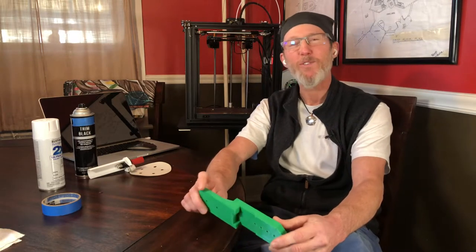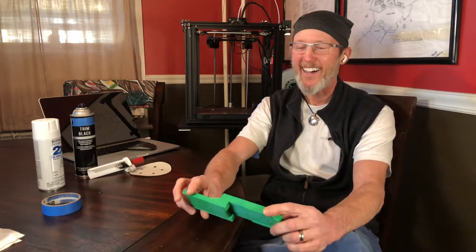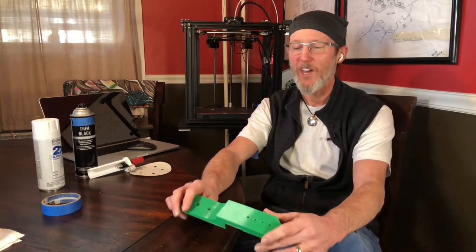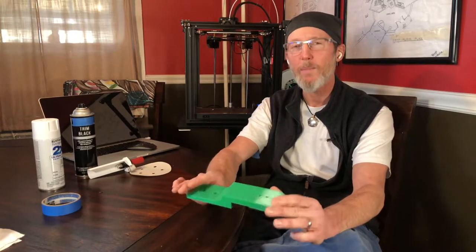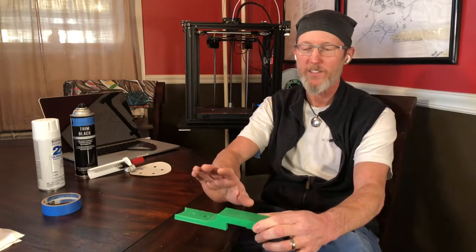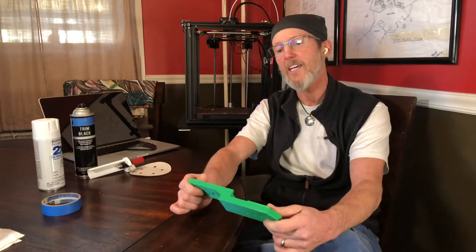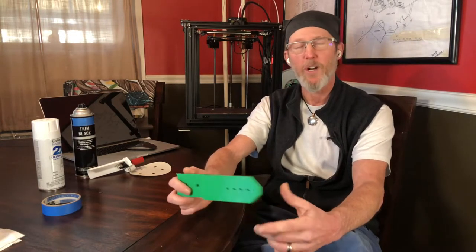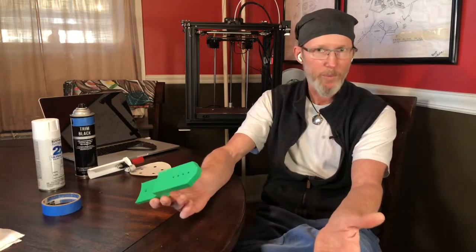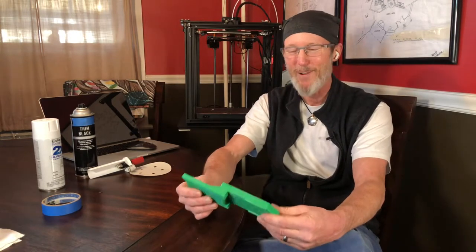When one of the subscribers to the channel asked me — Devin, this video's for you, buddy — asked me about how to paint these parts, I said I would do a video on that. So here's what I'm going to say: if you can avoid painting the part, in particular with a 3D printed part, avoid painting it. That means if you can get the part done in a color — PLA, PETG, whatever you're printing in — in the color you want as the final result, just print it in that color.